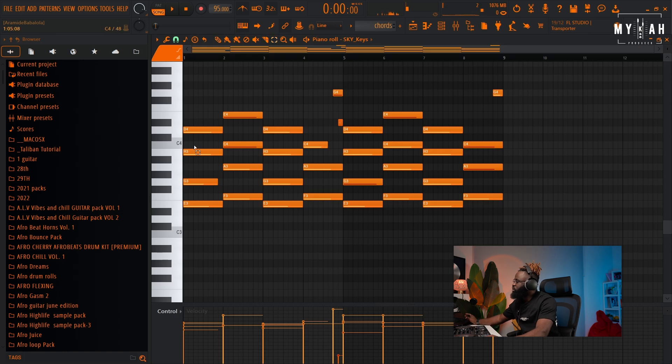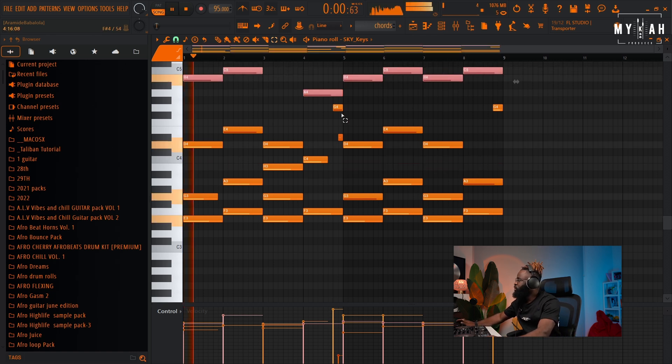I love to take the middle note and take all these notes an octave higher, just to give it an open chord kind of vibe. So let's take this an octave higher.